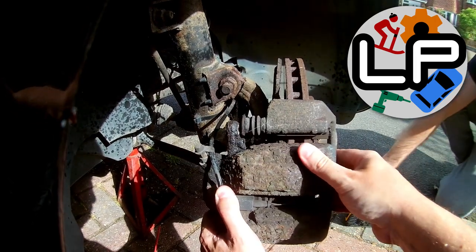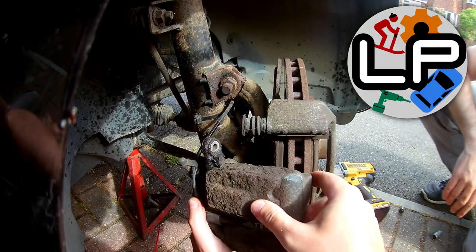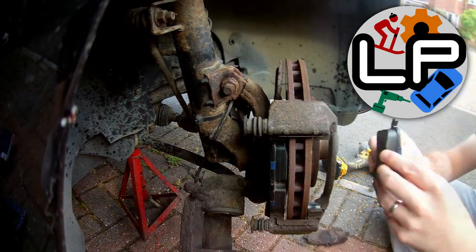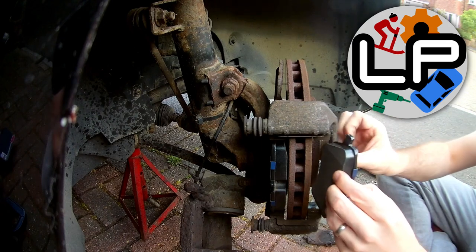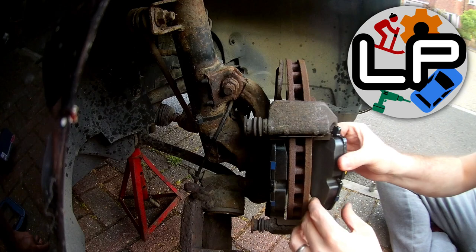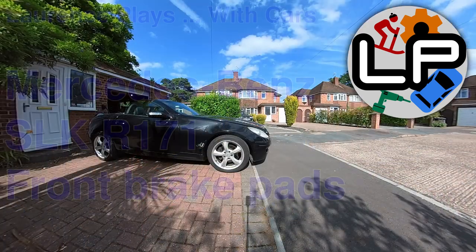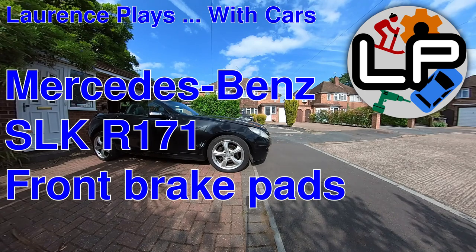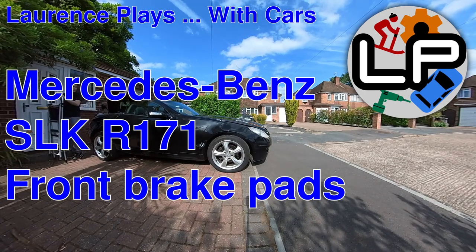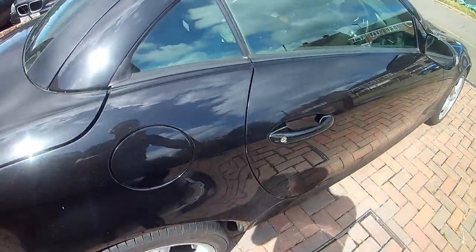When my SLK went in for its last MOT test, it passed, but with an advisory that the front brake pads were running low, so I decided it was about time I learned to change brake pads. I also wanted to do the fluid at the same time because I'd boiled it quite severely on a track day and the brakes felt really soft, but we'll cover that in another video. This video is specifically about changing the front brake pads on a 2004 SLK 280, but it should apply to any R171 Mark II SLK and maybe some of the others.